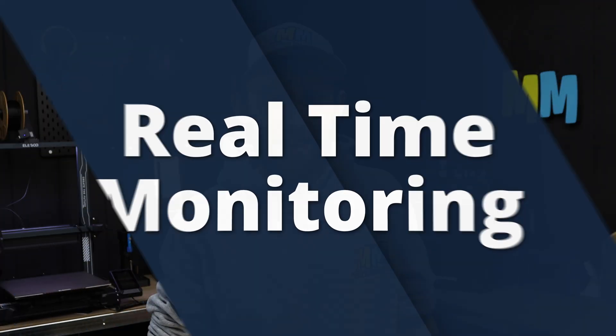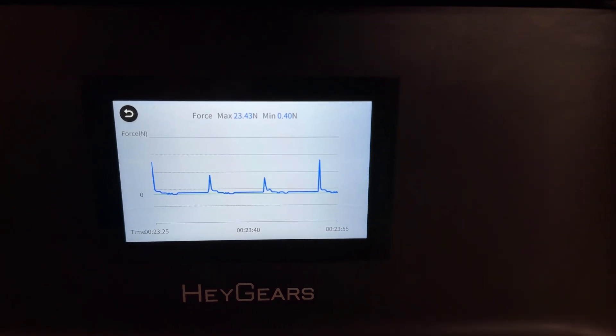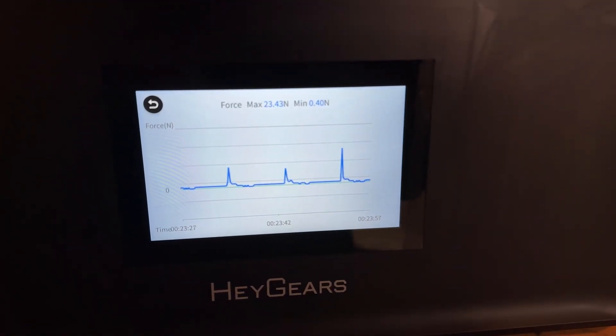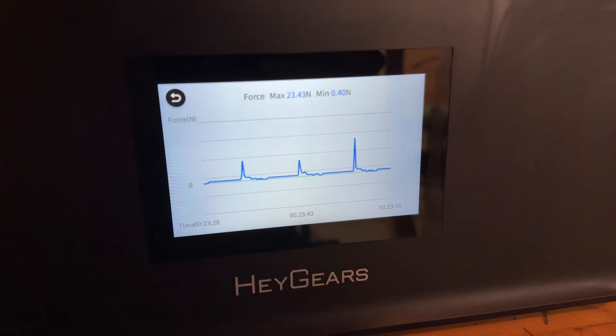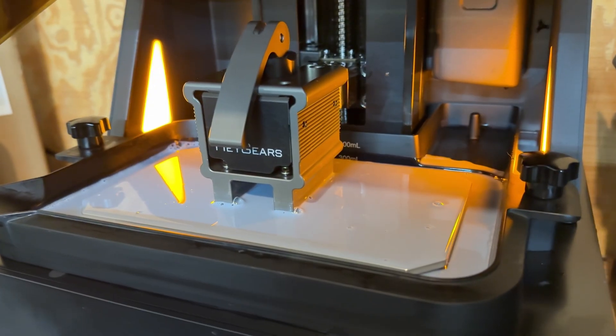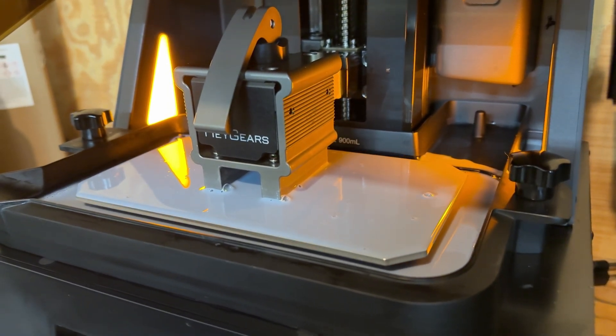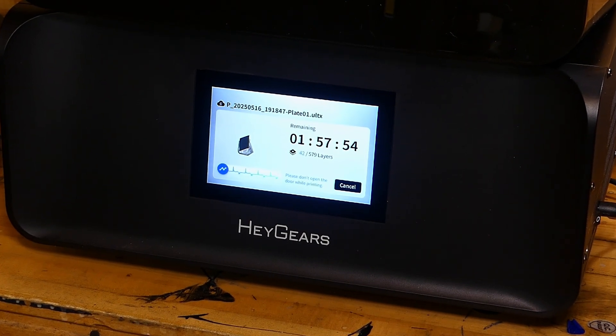Now onto a feature I didn't actually expect, but it ended up saving my butt a few times — what they're calling dynamic motion control. This shows up on the printer screen as a live graph during printing, and it basically tracks how much force is being applied during each layer peel. It shows what I'm going to call a heartbeat-style graph when the print is going well. If the model fails or doesn't stick to the build platform, that graph flatlines. So from a quick glance, you can tell if something's gone wrong without needing to stop the print or open the lid.